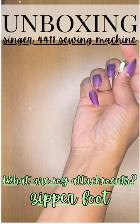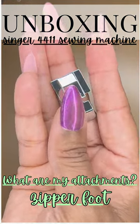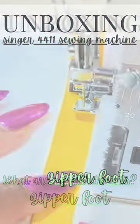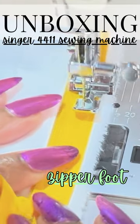Next up is our zipper foot. It's self-explanatory — this is the foot that you will use to do the majority of your zipper applications. There's one zipper application that requires a different foot, and that would be your invisible zipper.